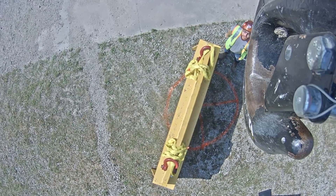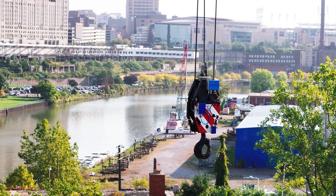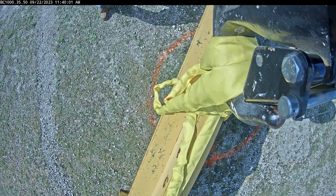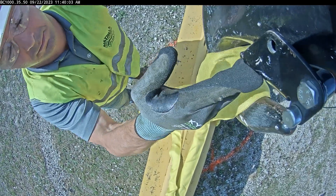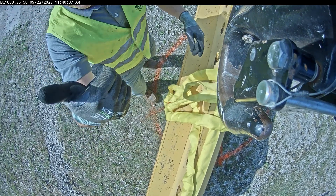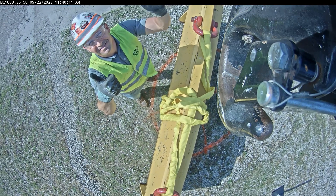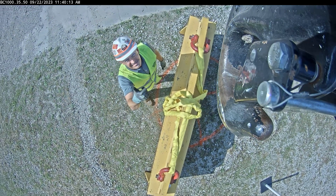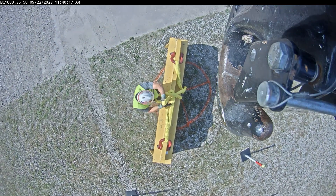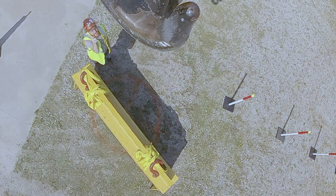With its cutting-edge technology and focus on safety, Crosby Block Cam is truly revolutionizing the industry. If you're interested in learning more, contact Mazzella today. If you found this video useful, informative, or entertaining, hit that like button so we can get this information out to everyone who needs it. Subscribe and hit the bell so you never miss a video. If you have a question, drop it in the comments so we can get you an answer. Remember, safe rigging is smart rigging. Stay safe out there.